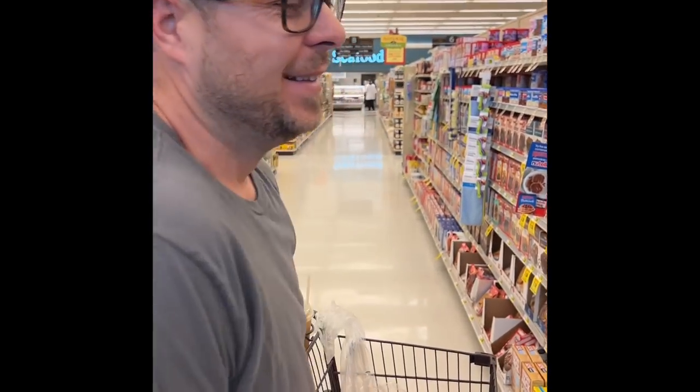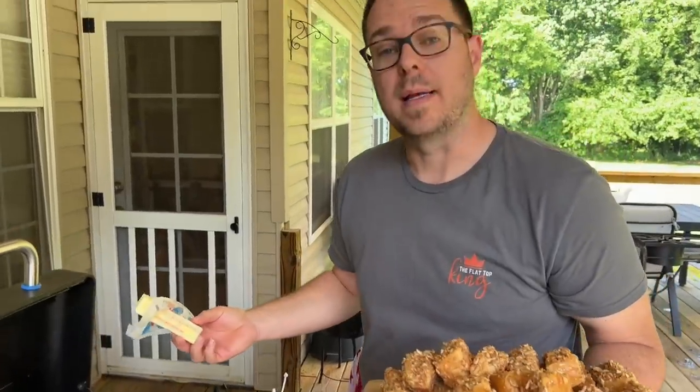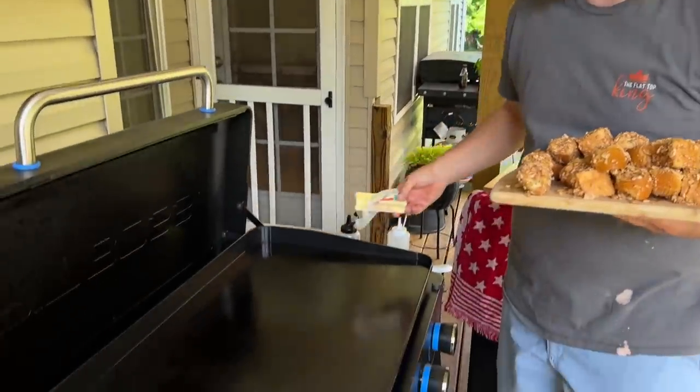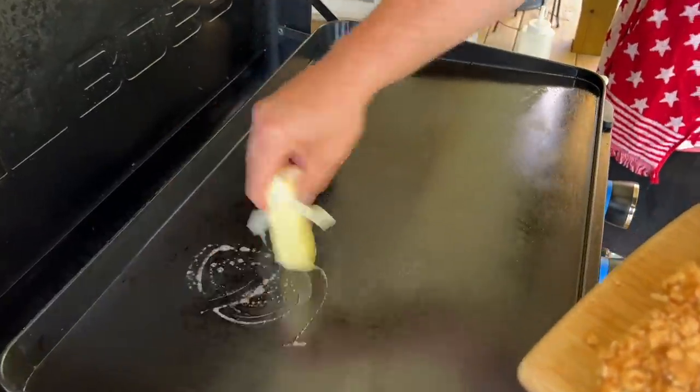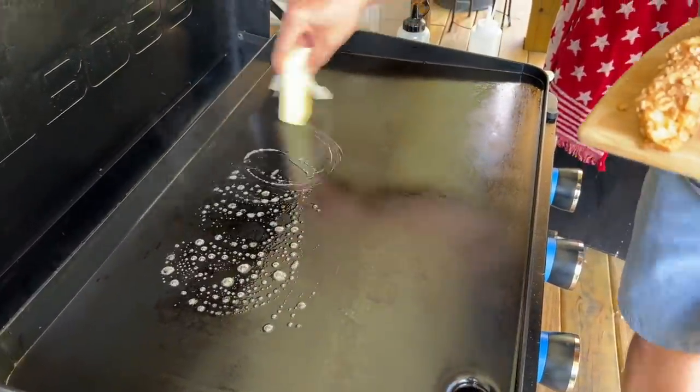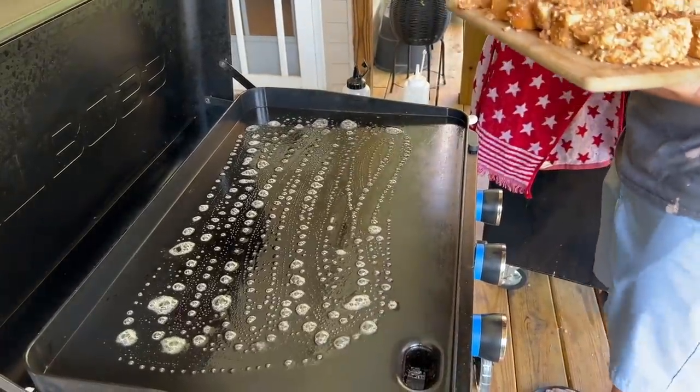Cinnamon Toast Crunch coated French toast sticks are about to go down! We used a 12 ounce box — about halfway through I knew it wasn't going to be enough, so I added the rest. I've already got the flat top cleaned off from all the bacon grease and fond, starting fresh. Put our butter down — looks good.